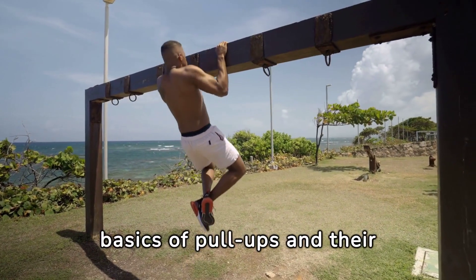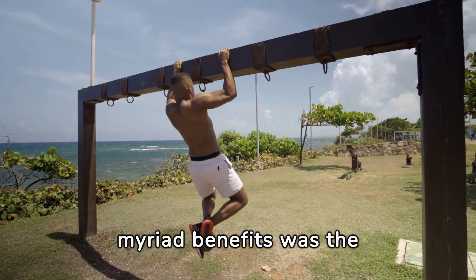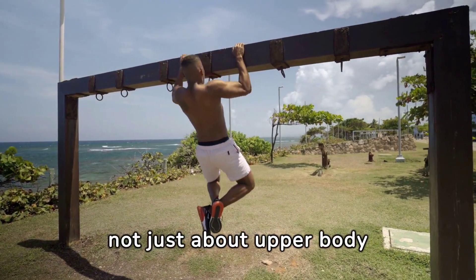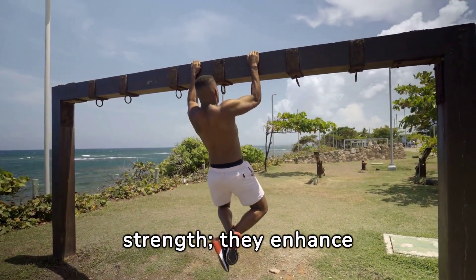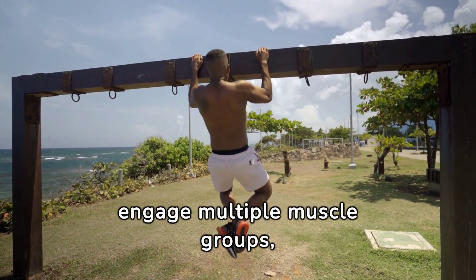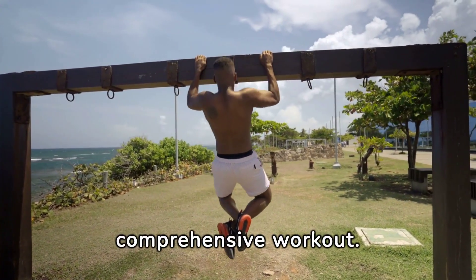Understanding the basics of pull-ups and their myriad benefits was the foundation of my journey. Pull-ups are not just about upper body strength — they enhance grip strength, improve posture, and engage multiple muscle groups, providing a comprehensive workout.